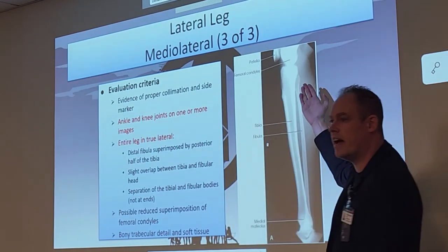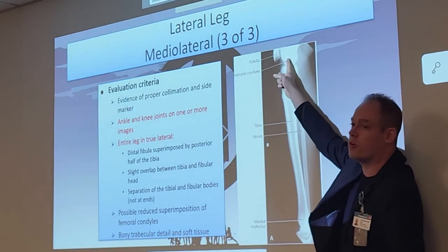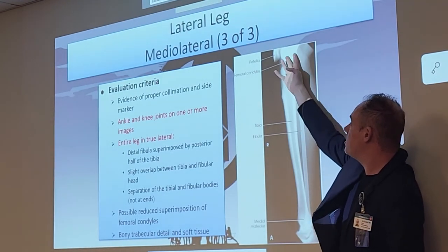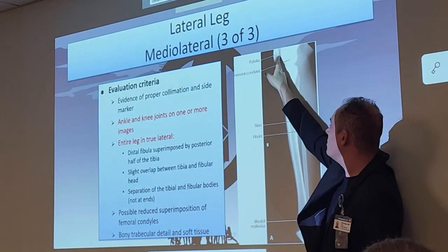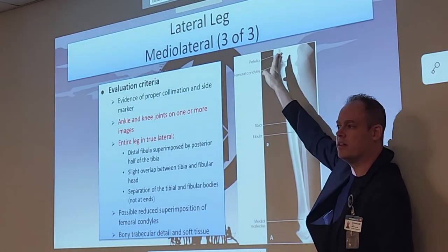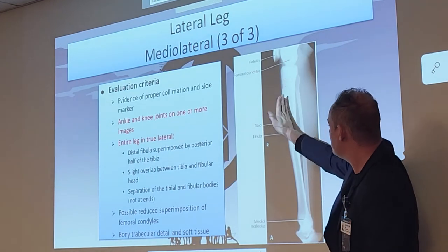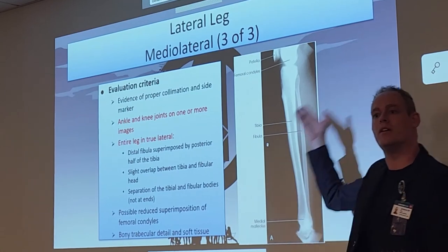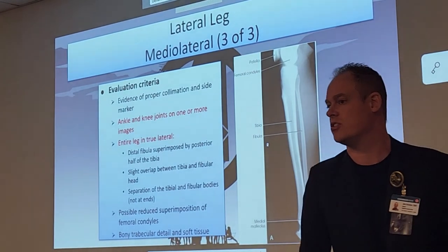Here's a nice true lateral example. How do we know? Look at those femoral condyles — see how superimposed they are? If it were rotated and the condyles separated, we would also see the knee joint closed off. Patella is in a nice true lateral. Tibia is in front of the fibula. Nice true ankle joint as well. A lot going on in that image that we can check.